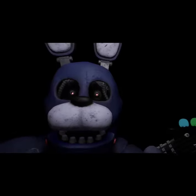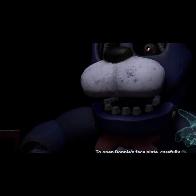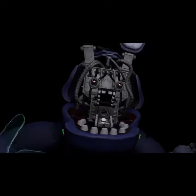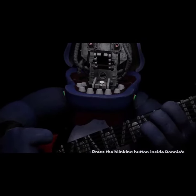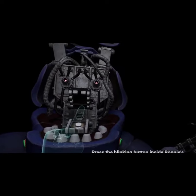Good job! To open Bonnie's faceplate, carefully press the two buttons located on either side of Bonnie's jaw. When done correctly, you should — Well done! You now have access to Bonnie's harmonization module. Press the blinking button inside Bonnie's secondary throat pipe to enter calibration mode.